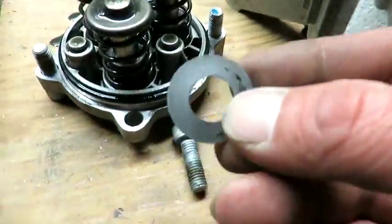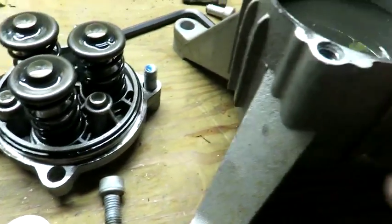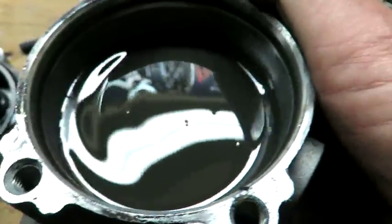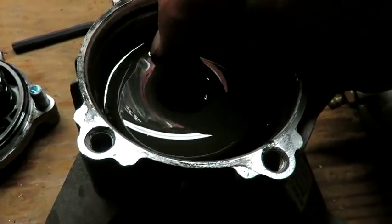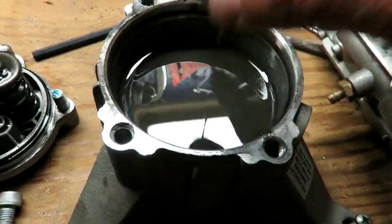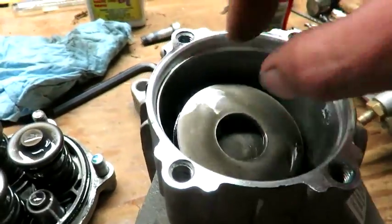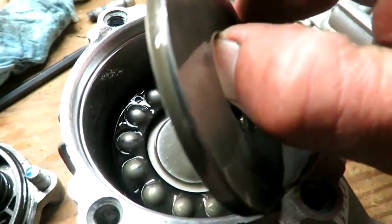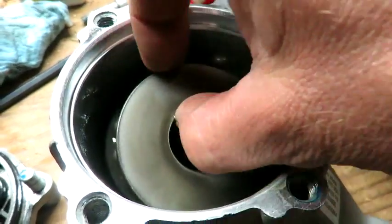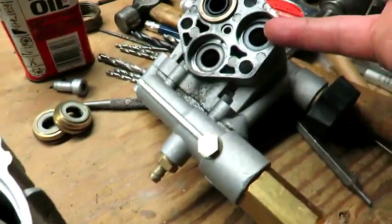There are these little circle washers on the other side - they're really thin, so don't lose them. Inside this, on the shaft that goes to the motor, is a ball bearing and a plate. The springs go right around that and create pressure in there.